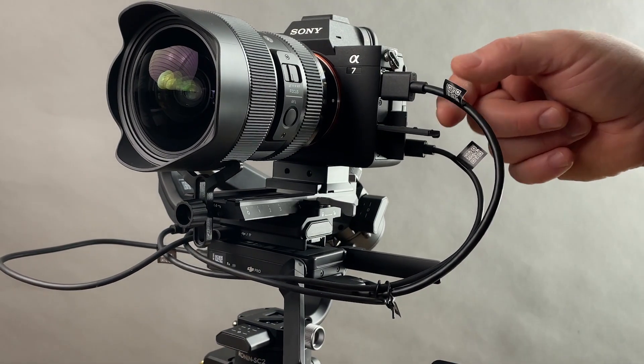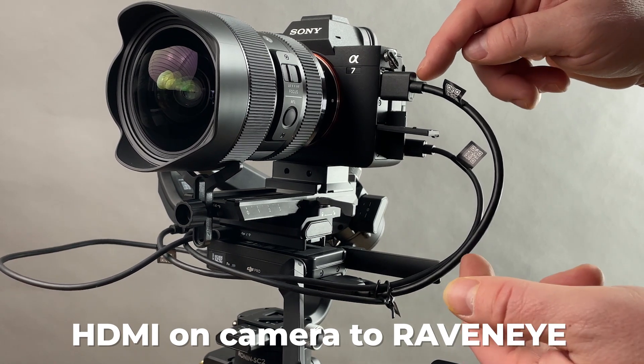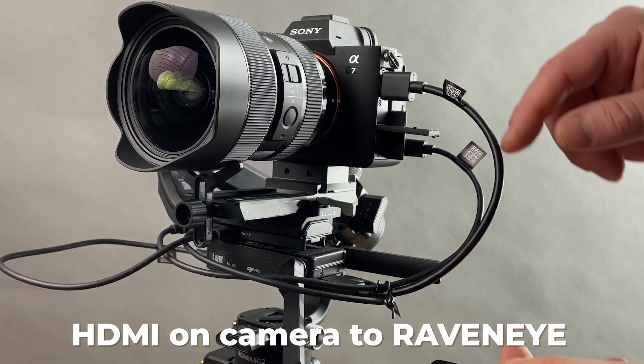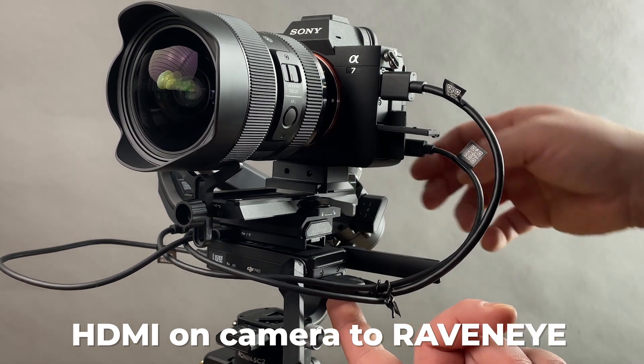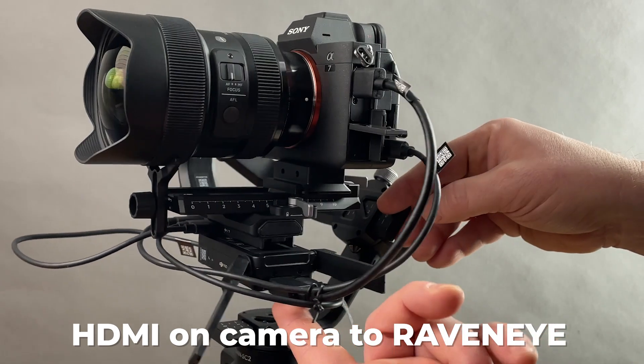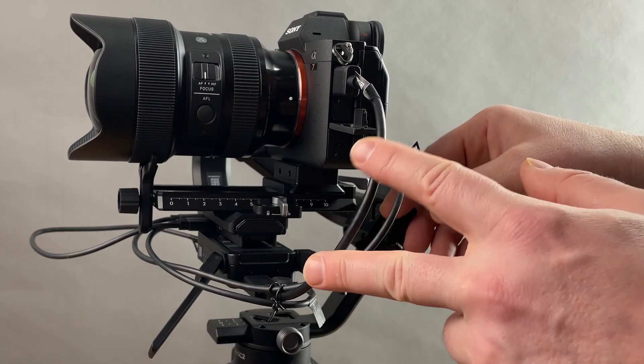First off, number one: you connect the HDMI cable that it comes with down into the RavenEye on this end of the antenna — the one on the left. HDMI to HDMI.